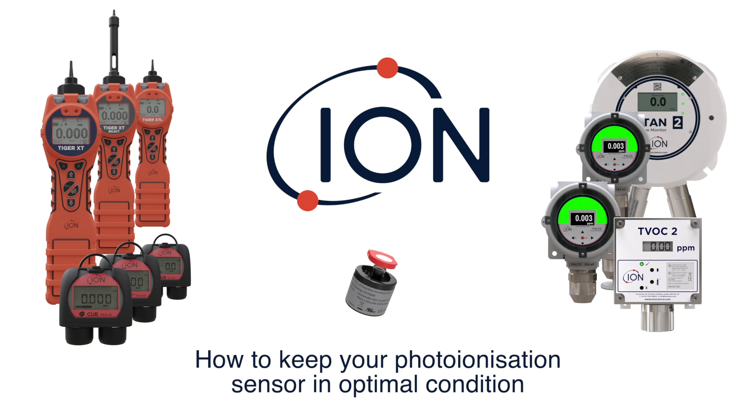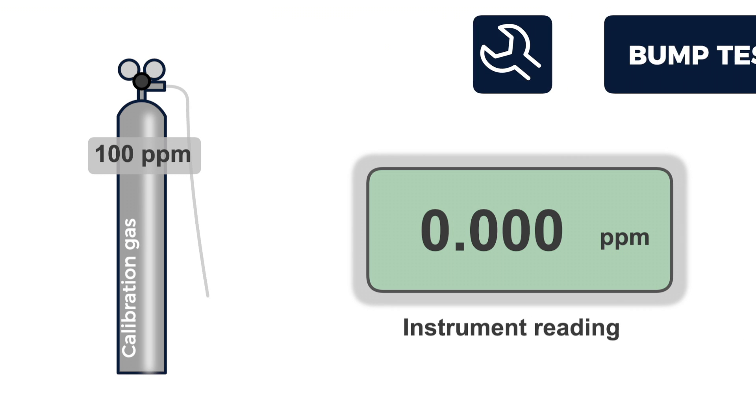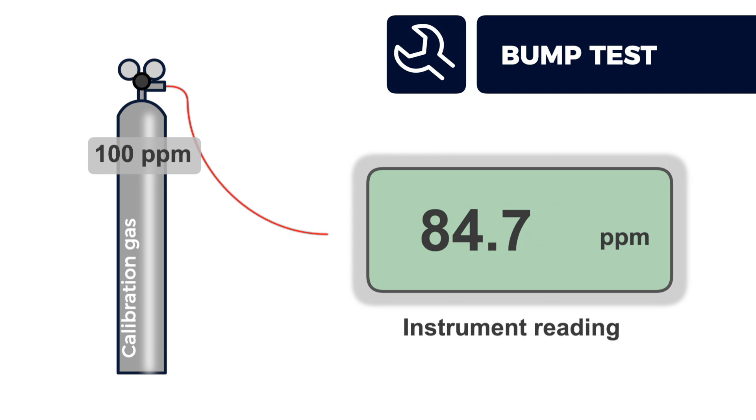This video shows how to keep your photoionization sensor in optimal condition. After extended use, your photoionization instrument may measure low when bump tested.